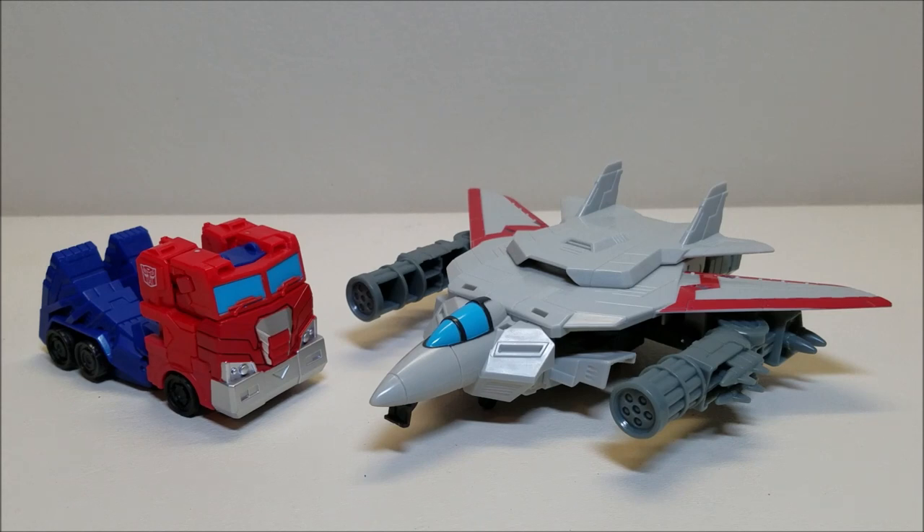Cyberverse is not a line that I've really been getting into — I haven't even watched the show. I've collected or picked up a couple of the Prime figures, but that's about it. This is one guy that kind of caught my eye a little while ago. I've been holding off on picking it up, I finally did, and it's a pretty cool, fun little figure.